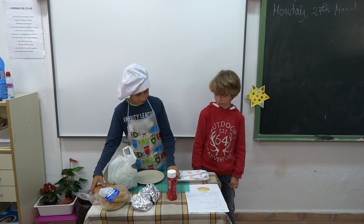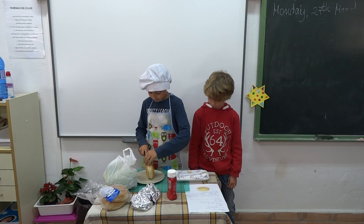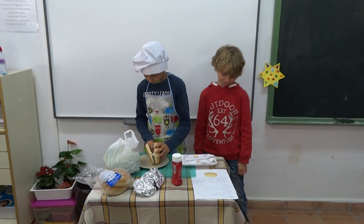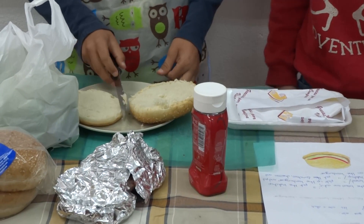One, pick up the bread and cut it. Two, put the ketchup on the bread.